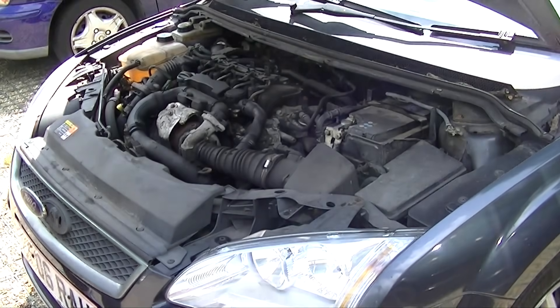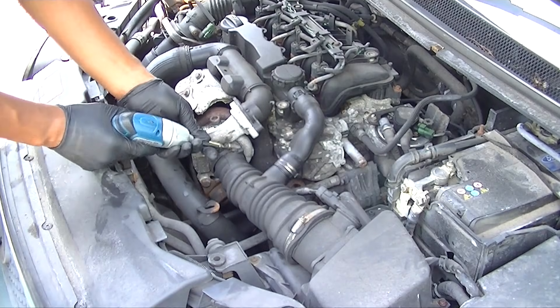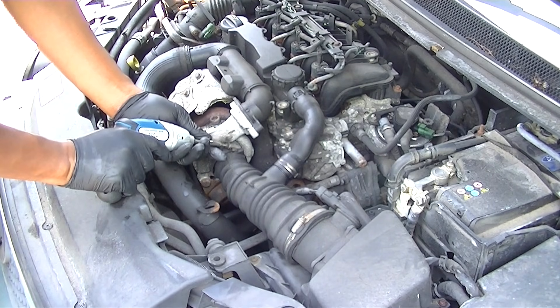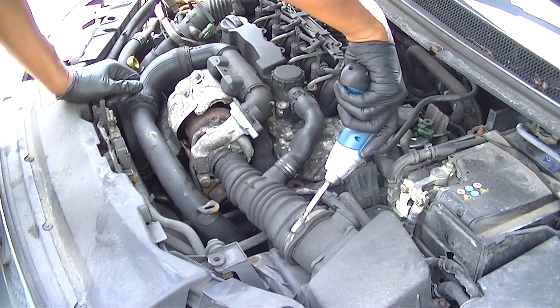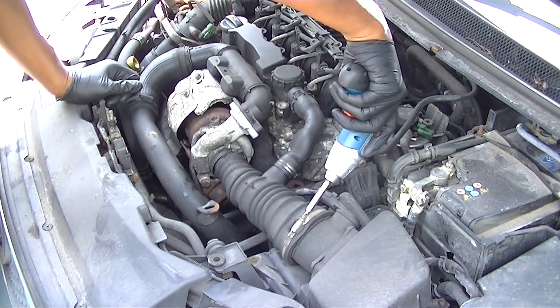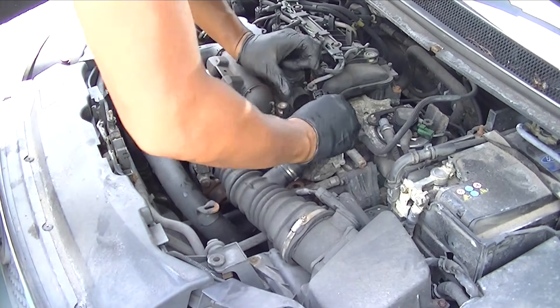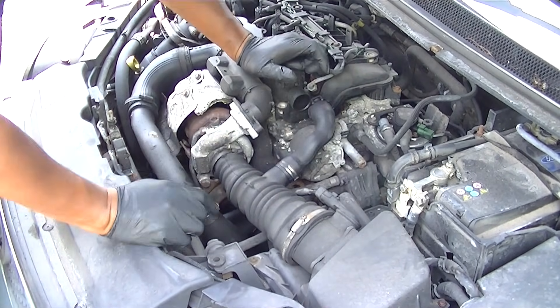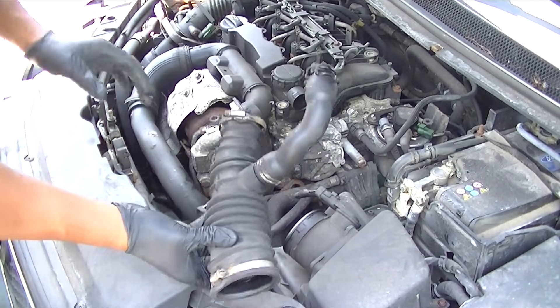On the Ford Focus we're going to be removing the turbo as stated. This is pretty easy because it's located at the front. I'm just loosening the intake hose going into the turbo itself — they're held on by a couple of jubilee clips, or hose clamp clips if you're in the US. Just loosen and pull off.